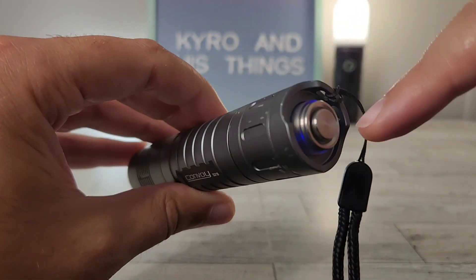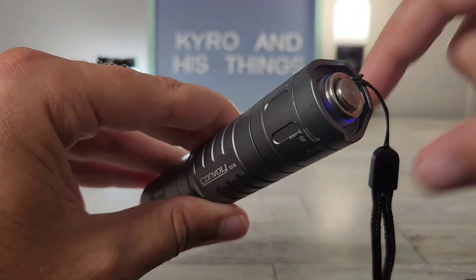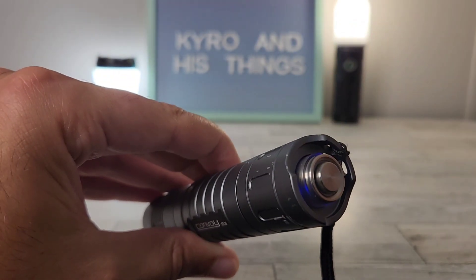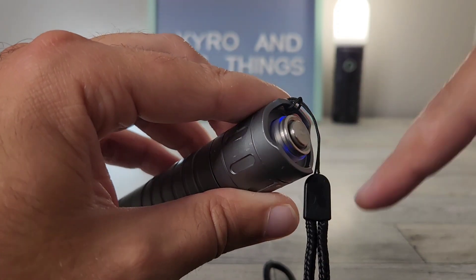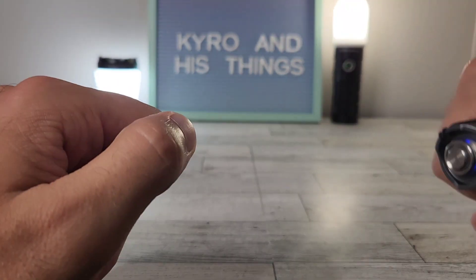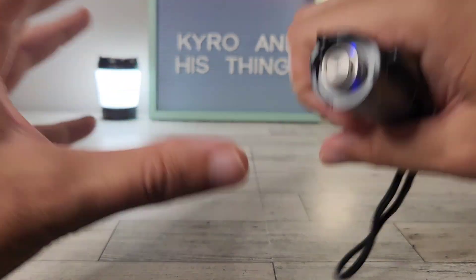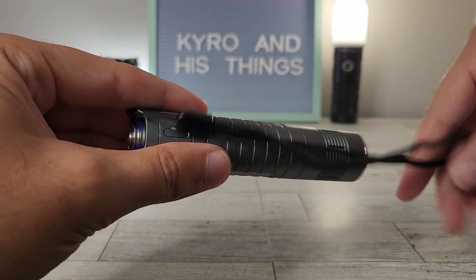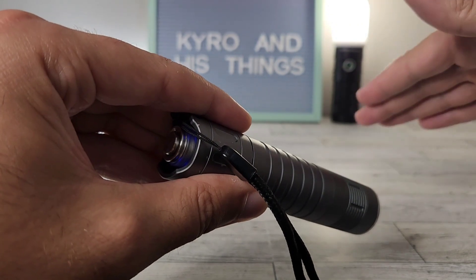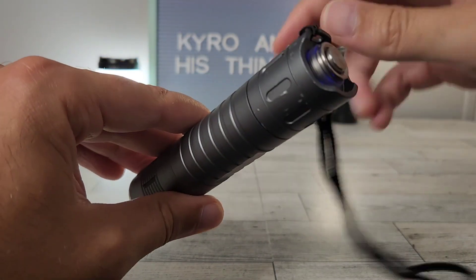After swapping out the tail switch, you can see it now has a lit-up button. You can choose between a number of different colors, or even the RGB option which I believe gives three or four colors at once. Having a lit button makes it easy to access at night. Combined with the tail-switch format, you've got quick access — say a dog is coming at you — and with the 12-group driver you can set it so the only output accessible is turbo.